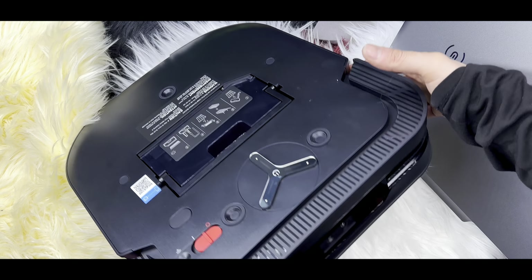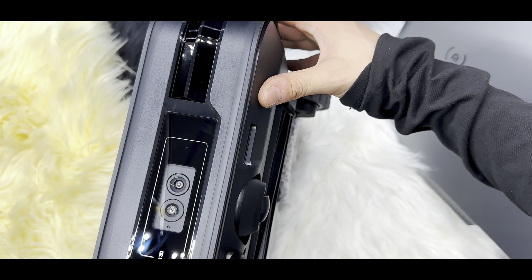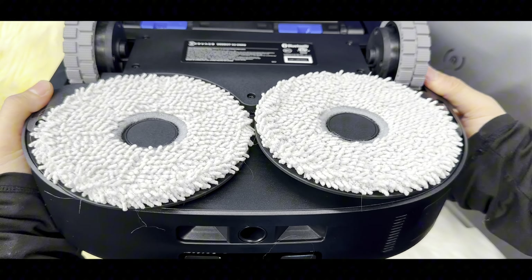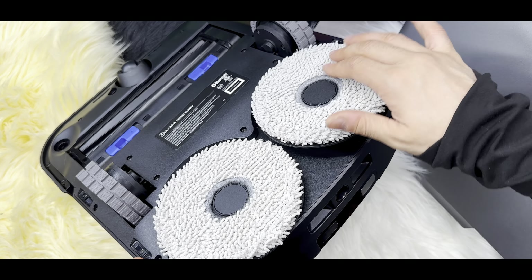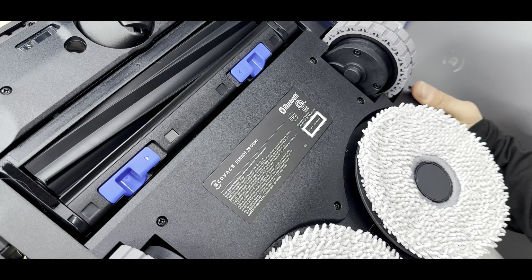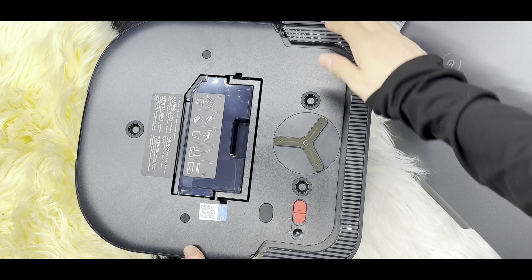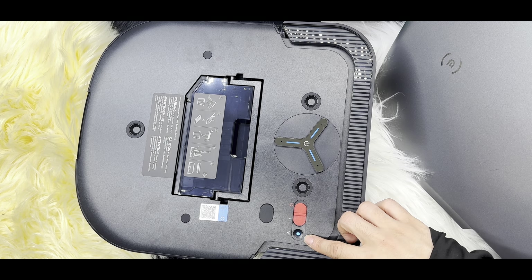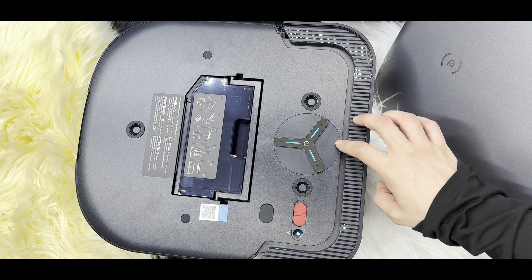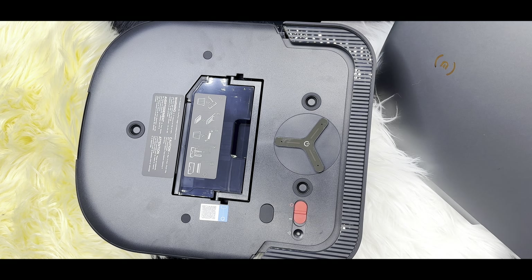Let's start with the ultimate hands-free cleaning provided by the Ecovacs Omni Station. It's a fully automated solution that self-empties with a large dust bag, washes wipes with 131-degree hot water, and even refills the robot's water tank. This ensures cleanliness and convenience, covering up to 4,300 square feet — it's a game changer for maintaining a spotless home.